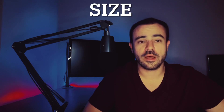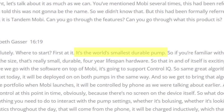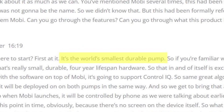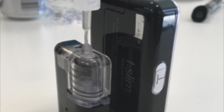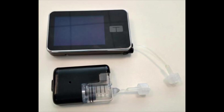Let's start with the size. Per Tandem's CSO, Elizabeth Gasser, this is going to be the world's smallest durable pump. This was also echoed by Garrett Martin, their senior director, who said the same thing — world's smallest durable pump. Taking a look at some of the pictures, it does look pretty small. They've said it is half the size of the T-Slim X2, and that comes at the sacrifice of losing the screen and some other features.